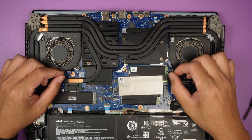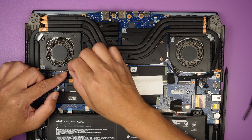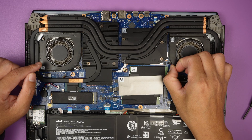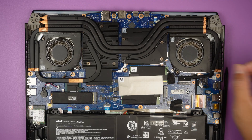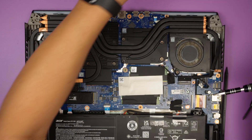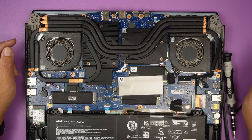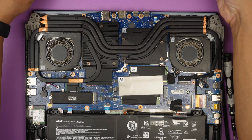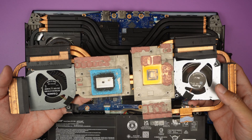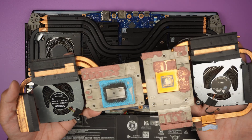The back cover is off. Now you can see the internal part of the laptop. The battery is right here at the bottom, and you can see the CPU and GPU fans are located on the top left and right. They have a fan connector right here. To remove it, simply slide the cable to the right. Then use a Phillips screwdriver to remove all the screws to get the CPU fan out.